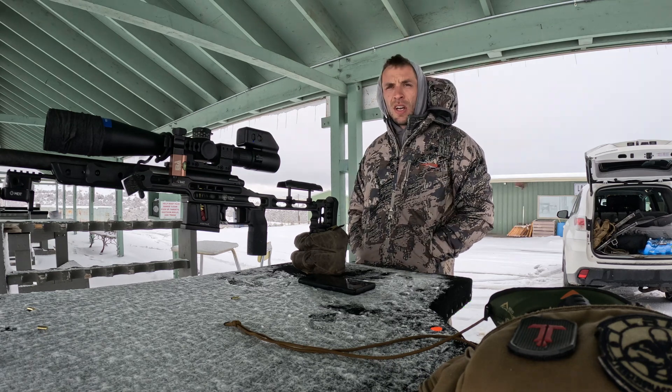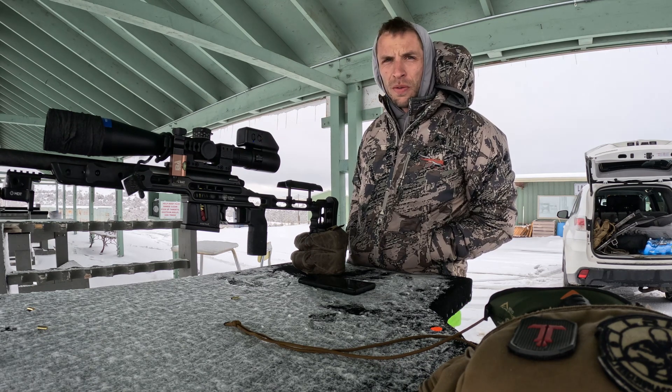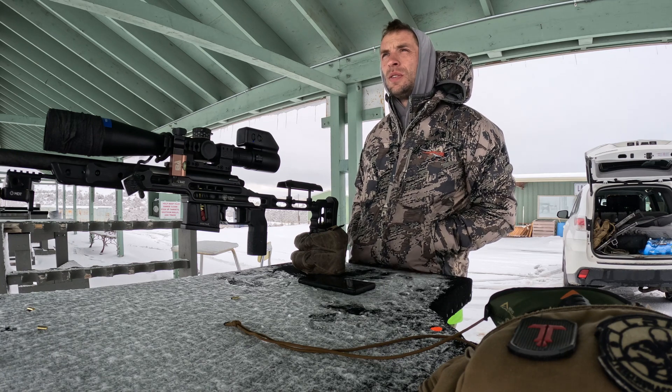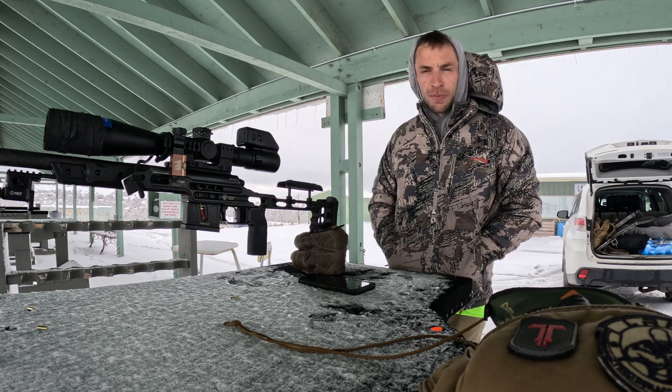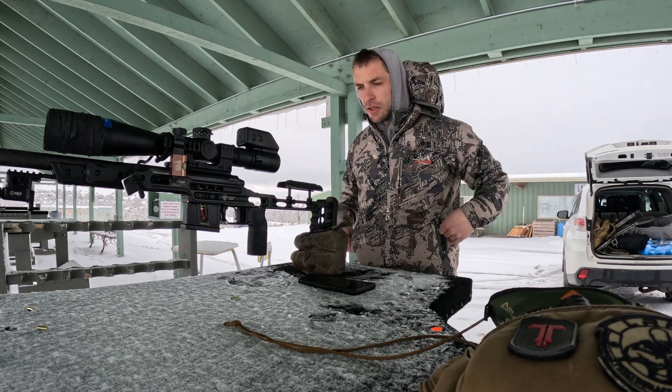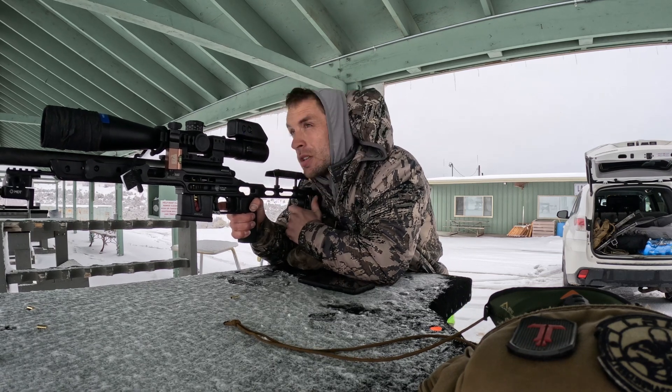I'm going to take a few shots to make sure my rifle is zeroed, then we're going to move out to the 202 yard target. It's telling me I need to dial 7.5 for elevation. These cooler temperatures have made it a little bit harder to be on target.